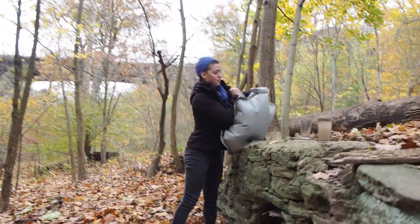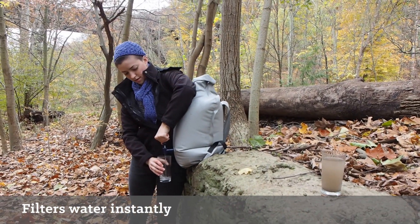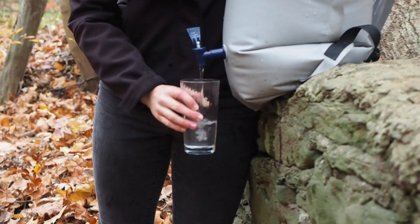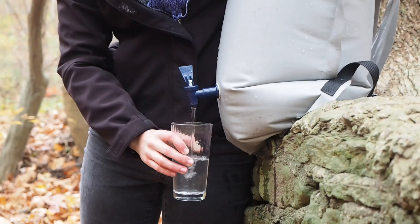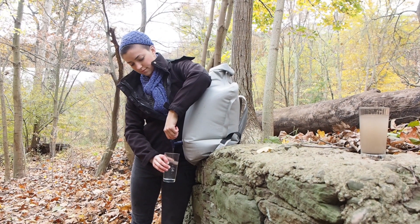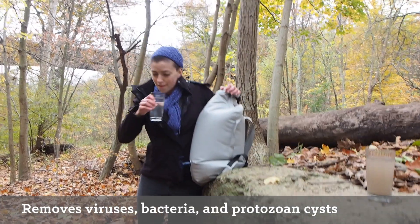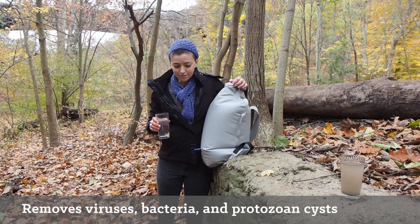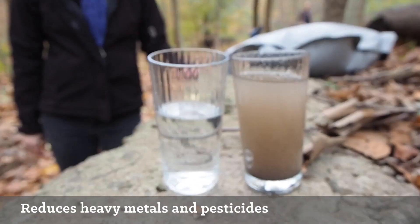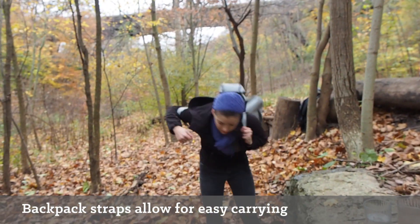It purifies water instantly out of the top. Three big differences from before and after. And it tastes great. This can carry your family's supply of drinking water on your back.